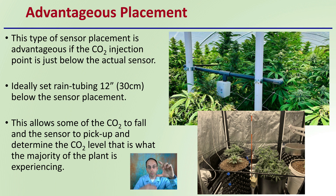The reason why you want it just above — if this is my CO2 injection point, that's going to actually fall down in a downward direction, with the sensor just above that. If you put it just below that, what's going to happen is the CO2 is going to come out and go right to the sensor. So you want to get an idea of what that plant might be experiencing. This is why this is an advantageous location, particularly when using this kind of rain tubing, which is a multi-injection point around the grow area.